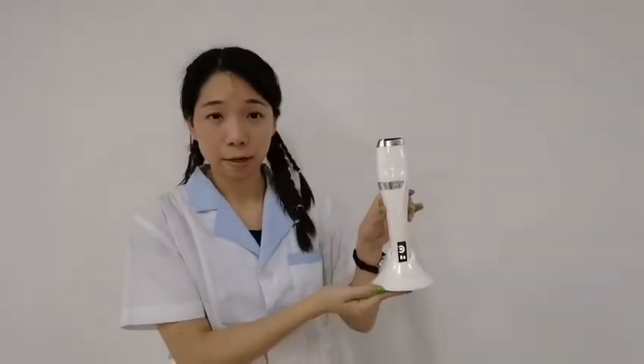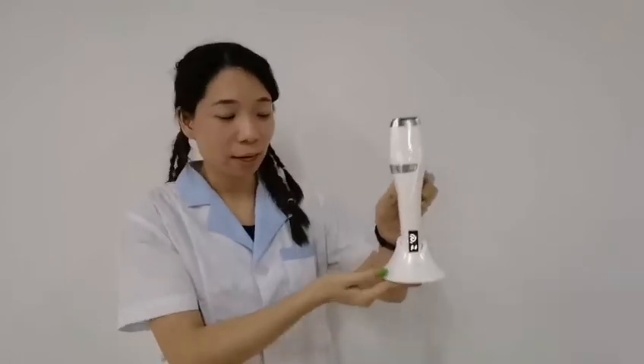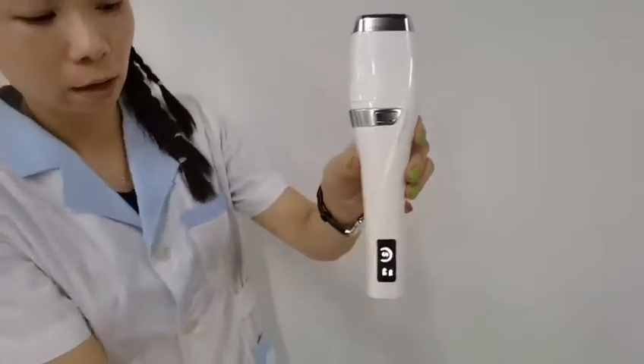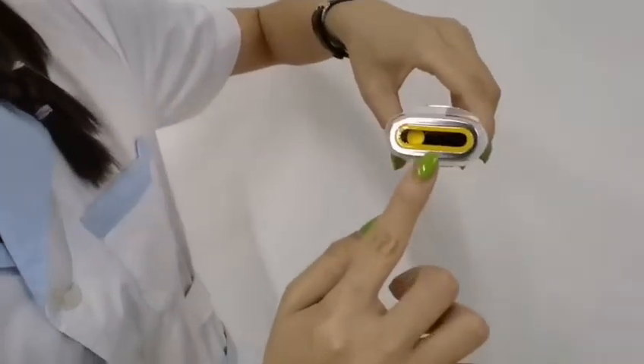Hello, this is Top Beauty. Today I would like to introduce you guys to the new arrivals hybrid machine for the face lift, hand, and wrinkle removal. Here is the charging base. Now we'll show you the machine — here are the treatment areas.